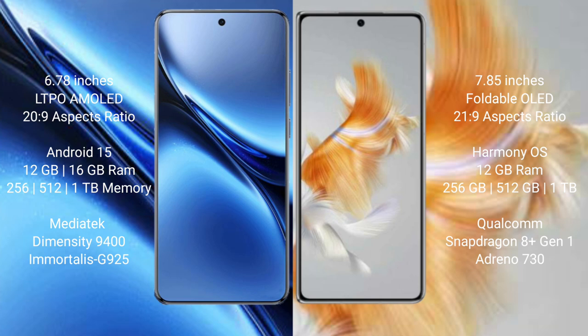The Vivo X200 Pro runs on the Android 15 operating system. The Huawei Mate X3 runs on the HarmonyOS operating system.